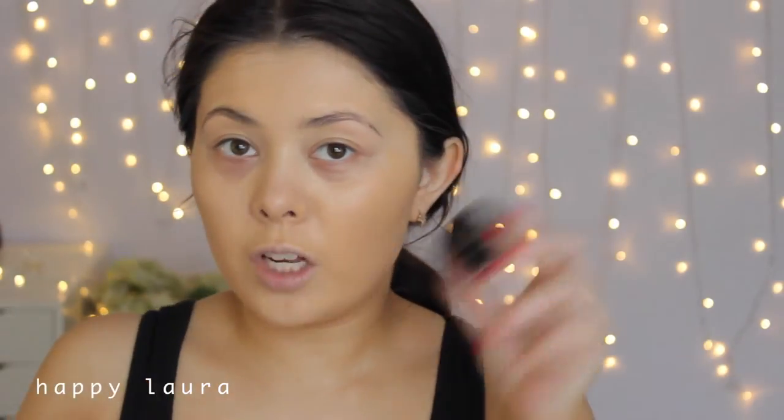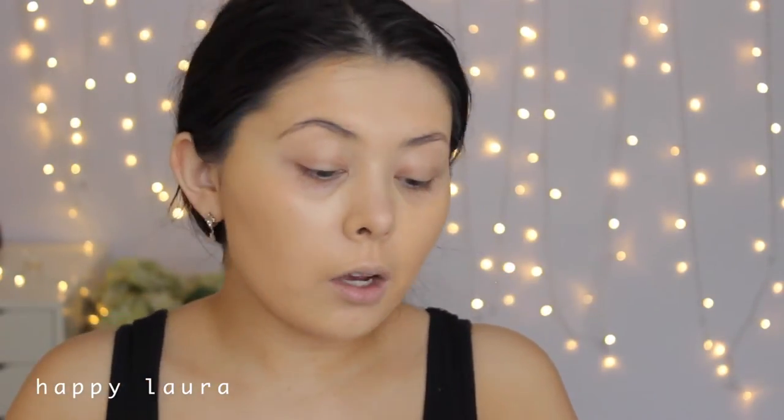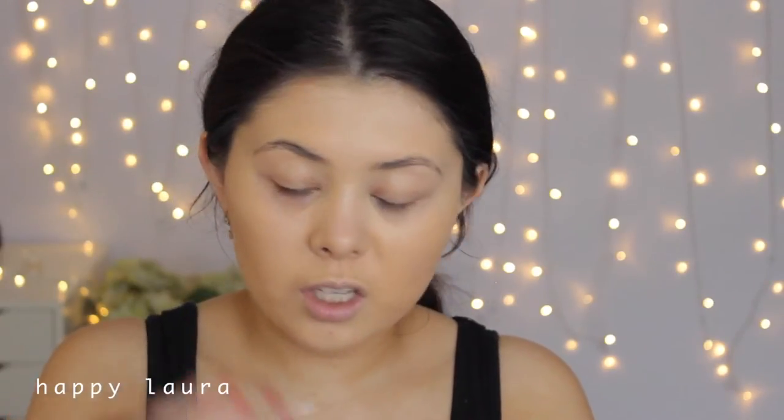I'm going to take my Chi Chi brow pomade and apply that to my eyebrows. This one is in the shade Dark Brown and I'm going to use a teeny tiny brush to kind of mimic real hairs.